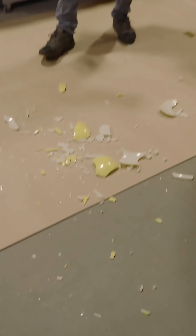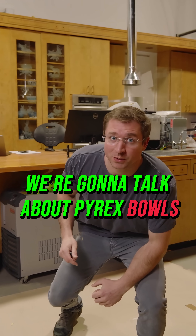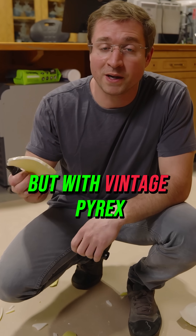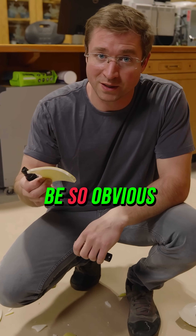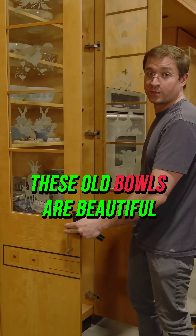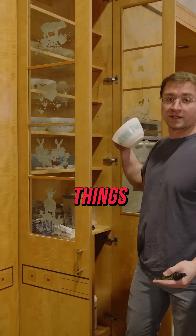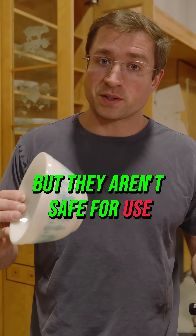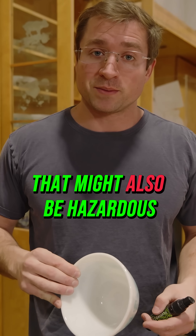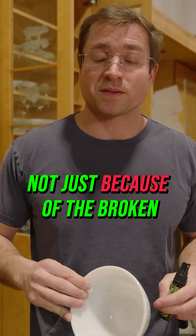Today I'm going to talk about Pyrex bowls. Clearly broken shards of glass are dangerous, but with vintage Pyrex there's another risk that might not be so obvious: lead. These old bowls are beautiful and who doesn't like collecting old things, but they aren't safe for use in the kitchen. And if there's a mess made on the floor by one dropping, that might also be hazardous — not just because of the broken glass.